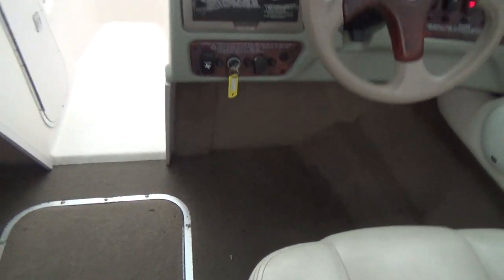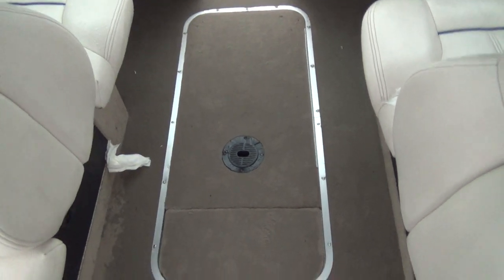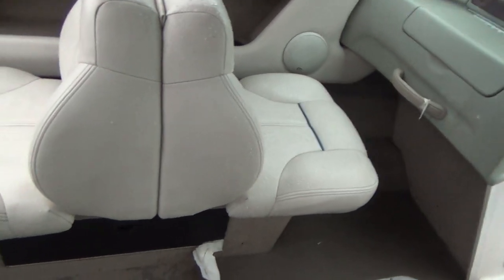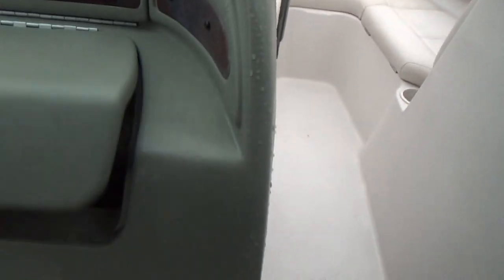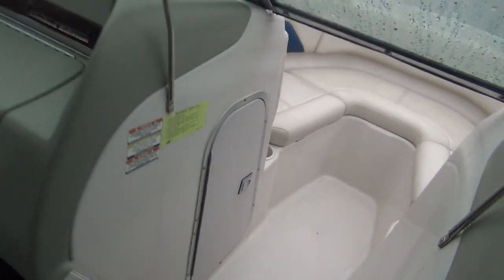You also have storage for water toys in the floor area, storage underneath your passenger and driver's seat, a very large storage compartment there, and also one underneath the passenger area.